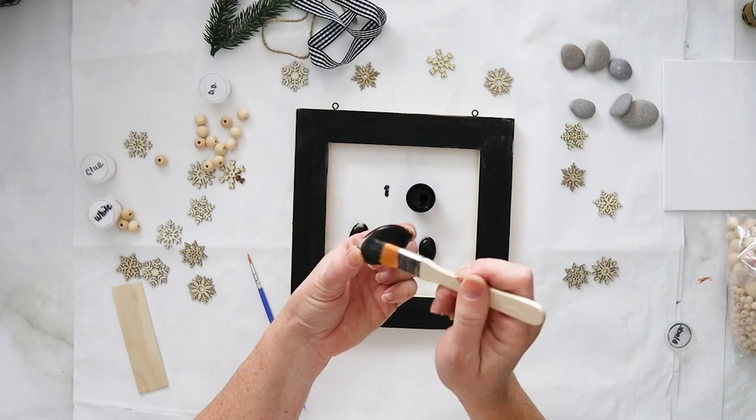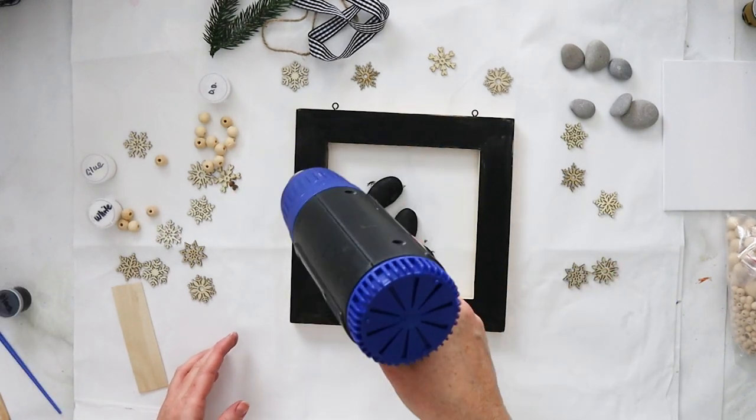You're going to want to pick out one pebble to represent each member of the family for your family portrait.